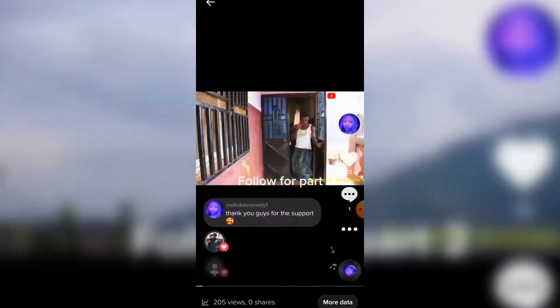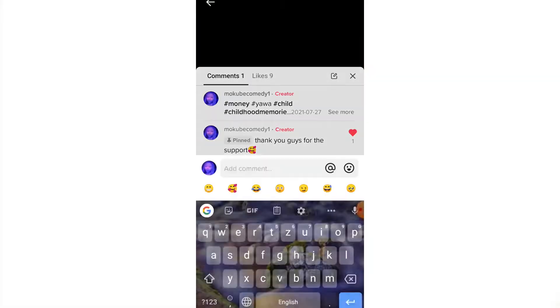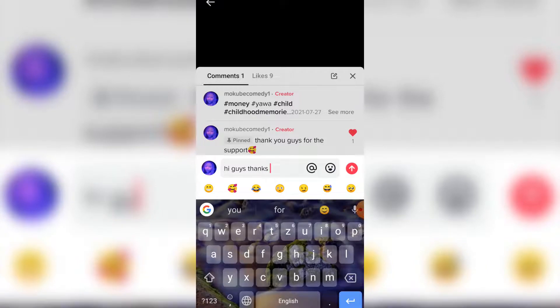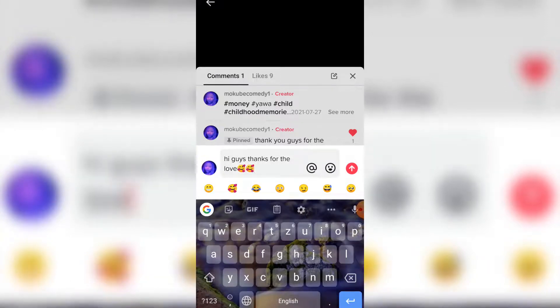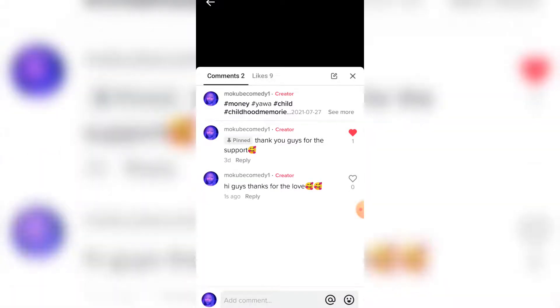I'm going to leave a comment — after writing the comment I'll click send. If you don't see the comment section, I already made a video on how you can apply for your words to appear as comments on your TikTok videos. I'm going to leave the link explaining that in the description box below, so check it out.